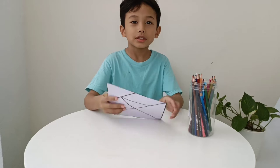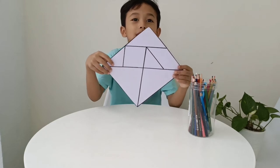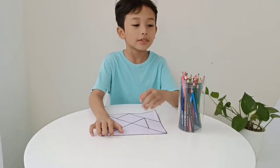Hi, how are you? Today I'm going to make some art. Do you know what this is? This is a tangram. I'm going to make an animal shape with a tangram.